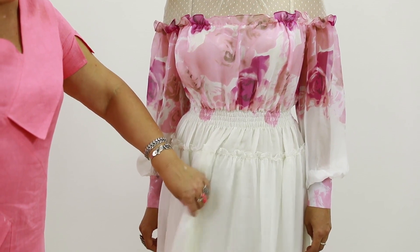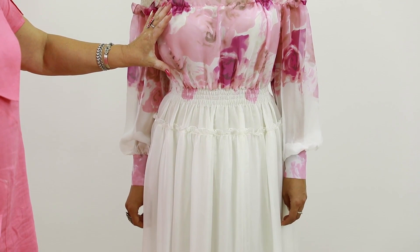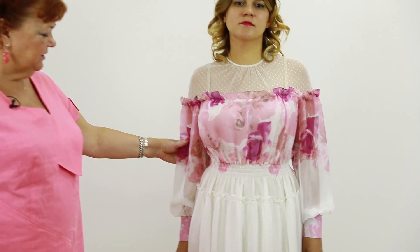From the waist down, the dress is doubled with silk. Silk is stronger than chiffon. Due to the fact that this part is made of chiffon, it looks very light. The sleeves are not lined.